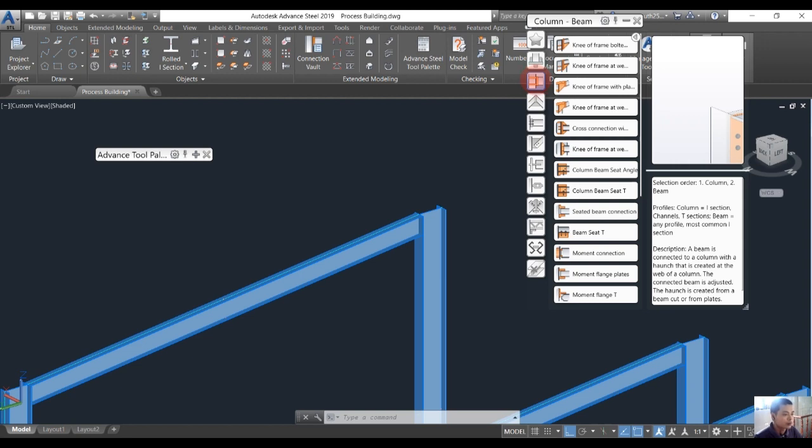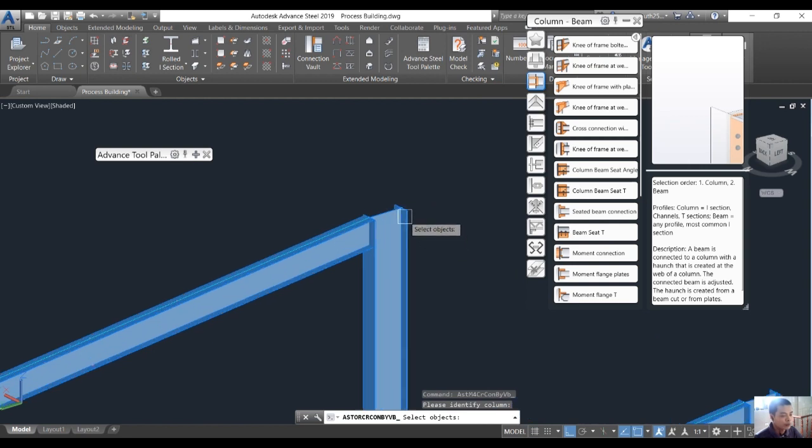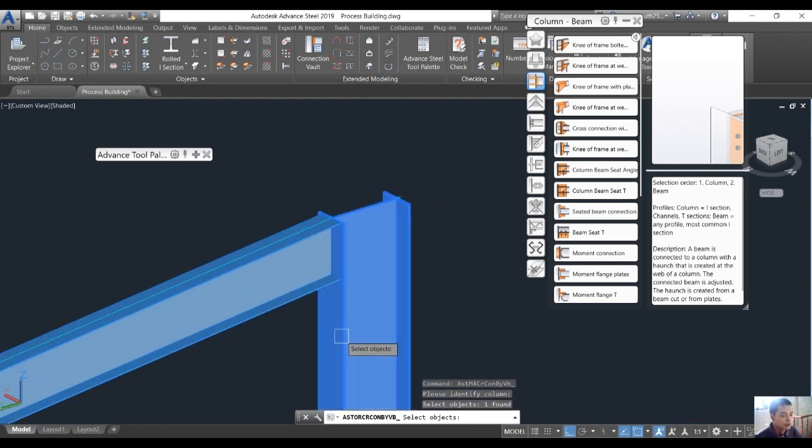All of the columns and beams will be connected using the column and beam connection in Advanced Steel. We choose the command for the knee near frame, then click to choose the column and press Enter, then click to choose the rafter and press Enter.